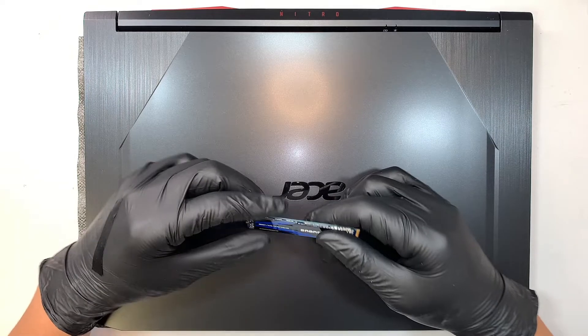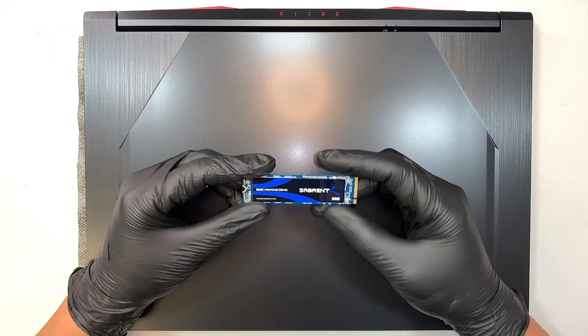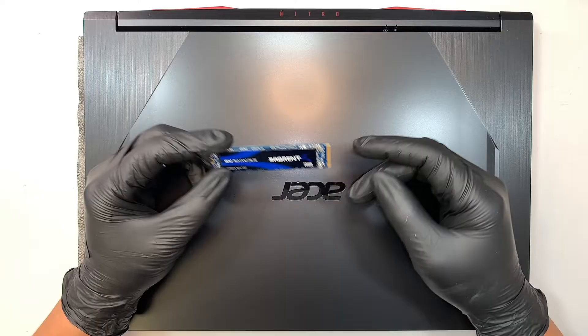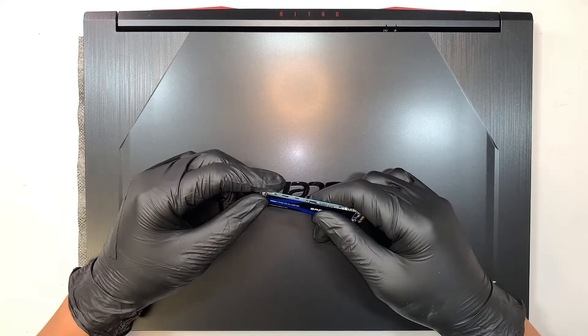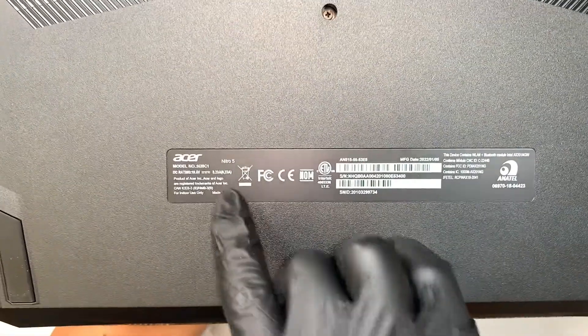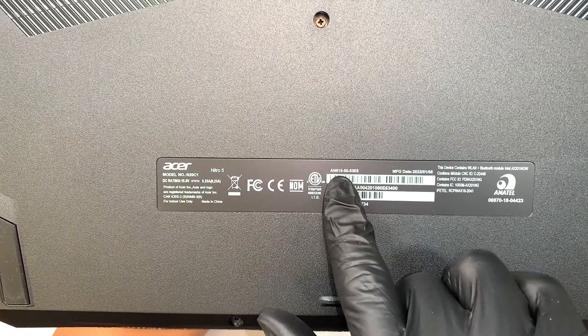Hi, welcome. Simon here and I hope you're doing well. In this video I'll walk you through step by step on how to add an additional M.2 drive in your Acer Nitro gaming laptop. So the first thing you want to do is identify your laptop. Here I have the Acer Nitro 5, model AN515.